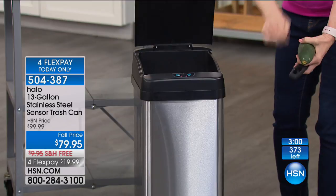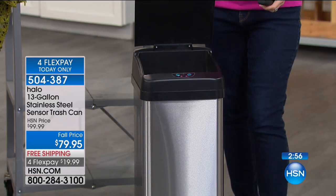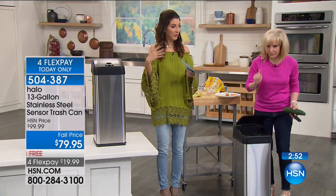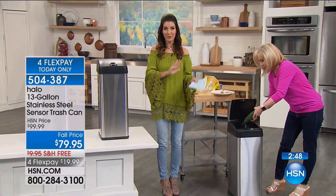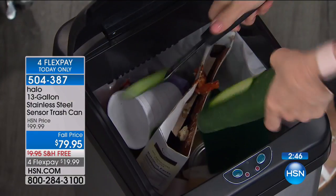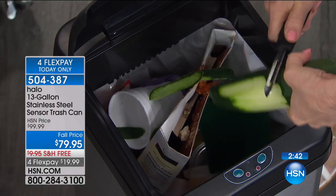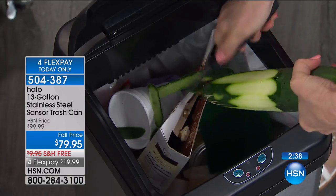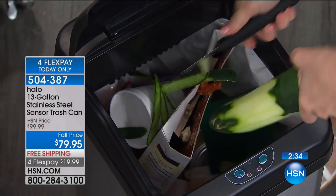Let me give you a quick update on quantities because we're getting really limited — this might be it for the whole season. We have fewer than 400. They wanted to extend the presentation but we don't have enough. If you've seen this presentation, seen the advertisements, seen them in big box stores — you will pay a lot more there and won't get all the qualities and fine features this is famous for: hands-free, touch-free, odor-free.